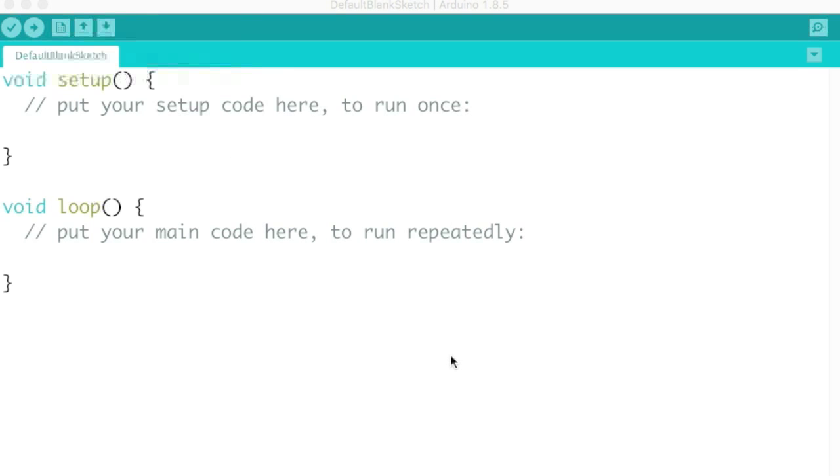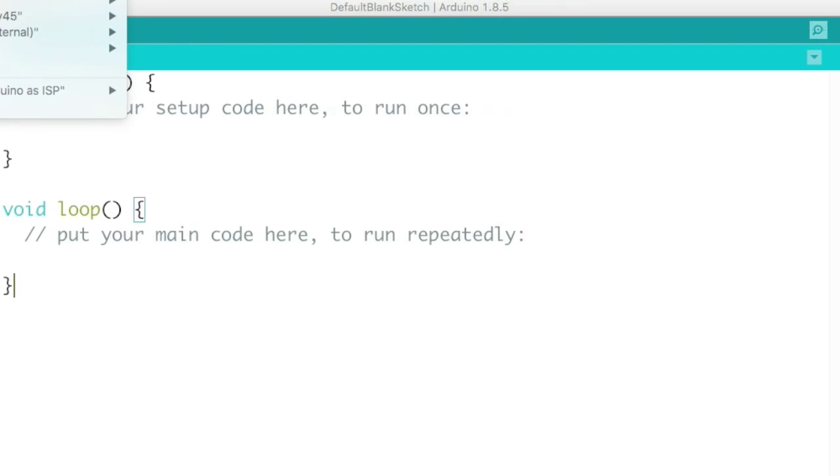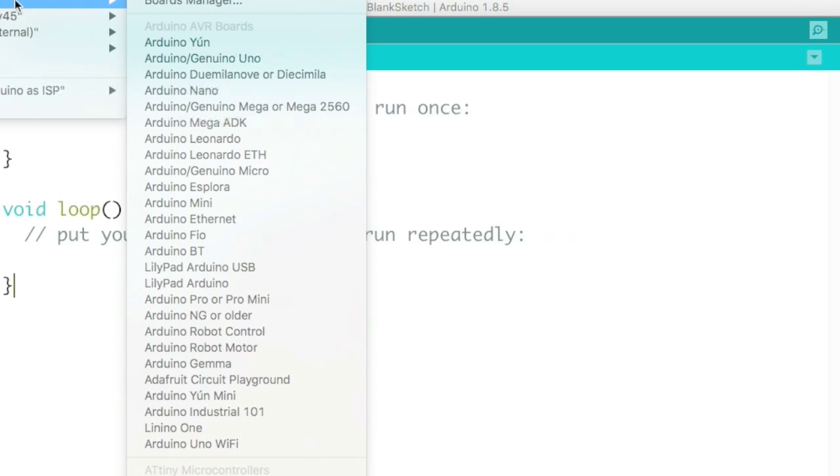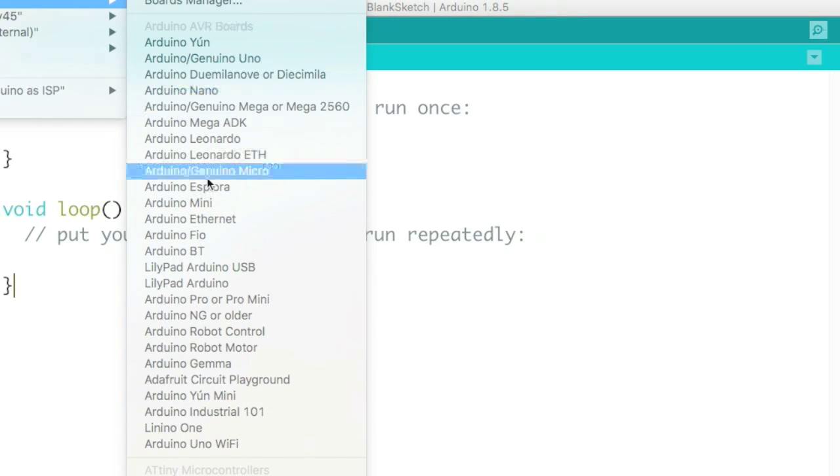To set up the IDE you go to Tools, then Board, and here you have the different boards available: the Arduino Uno, Arduino Nano, the Mega 2560, and the ATtiny. The standard boards come with the Arduino IDE. The ATtiny is an add-on called a core — just a set of definitions you download from the internet and add to the IDE. The tutorial from Arduino itself will show you how to do that.